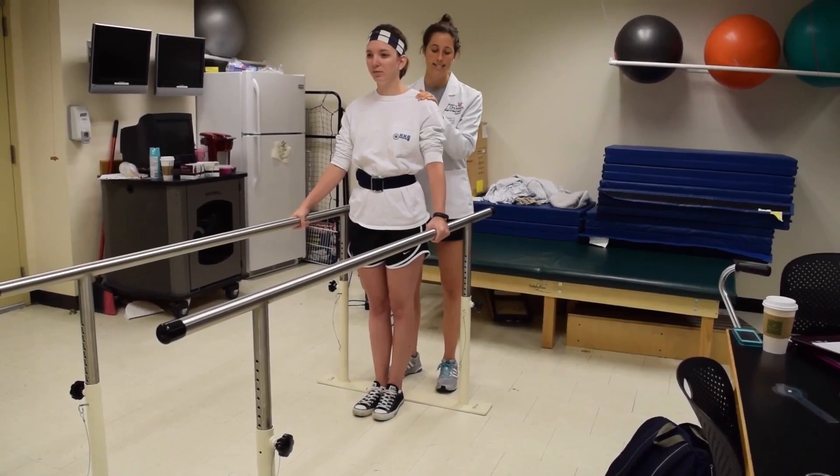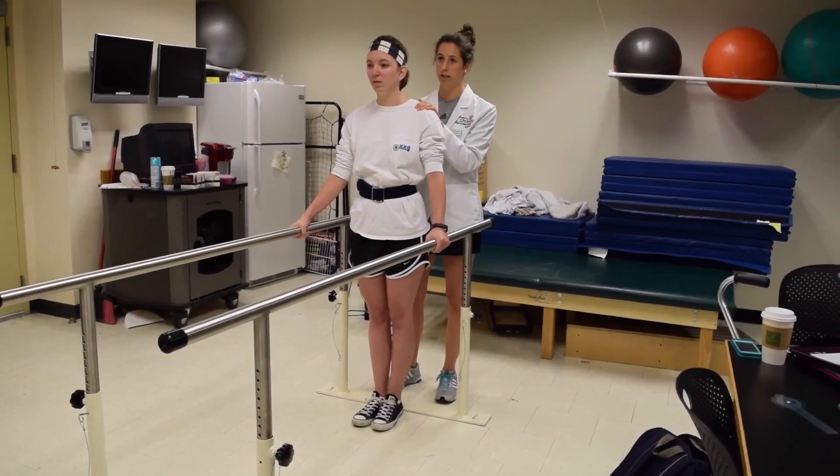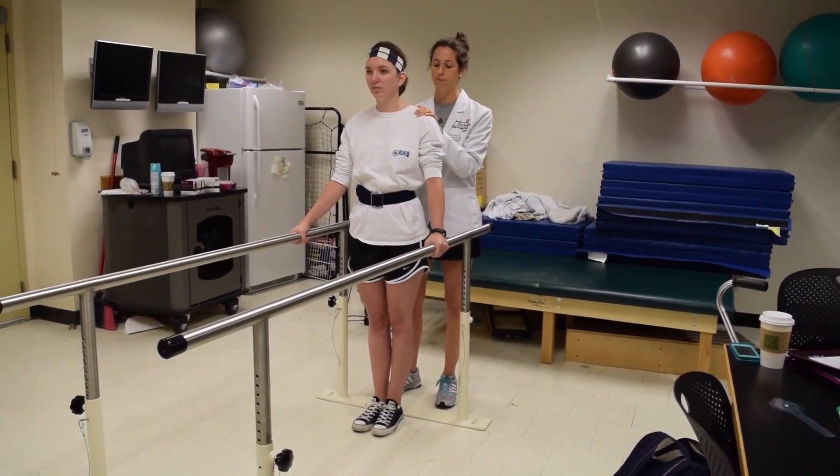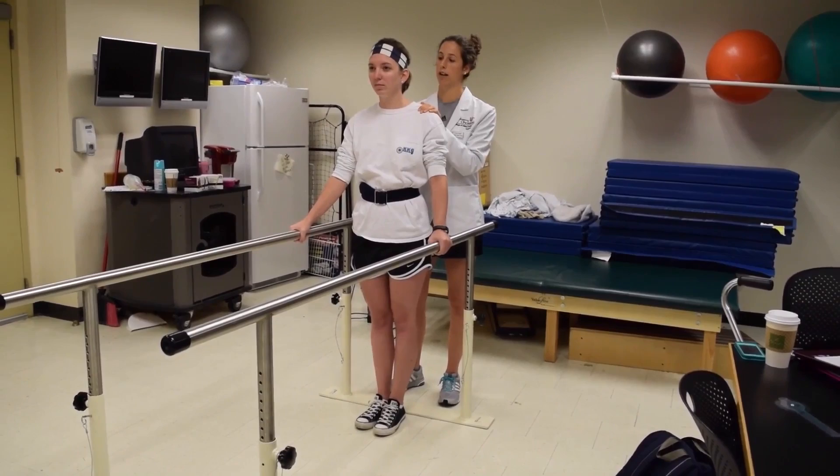Do you think you can do both at the same time? We're going to do that and hold for a count of five. Great, how'd that feel? Now we'll do the other side.